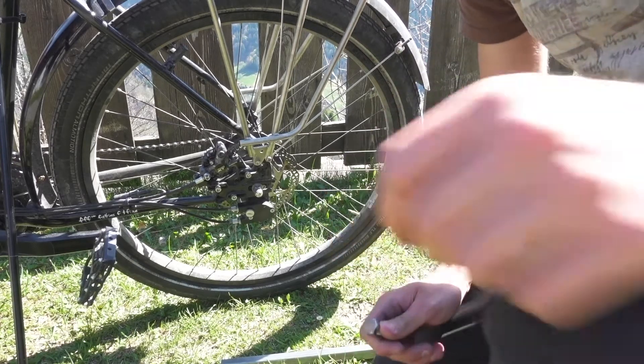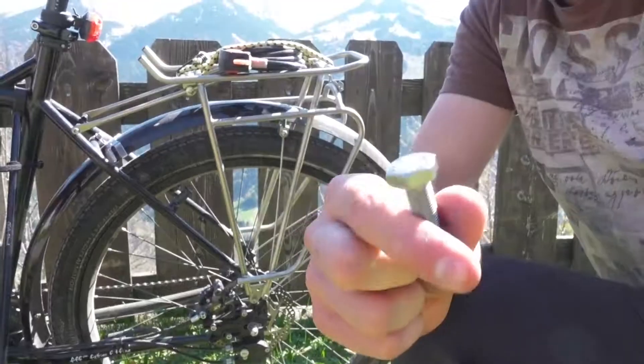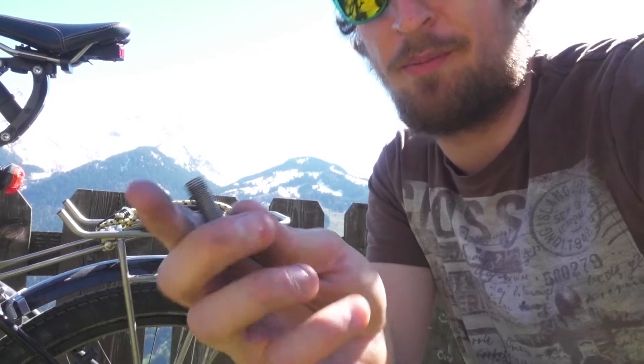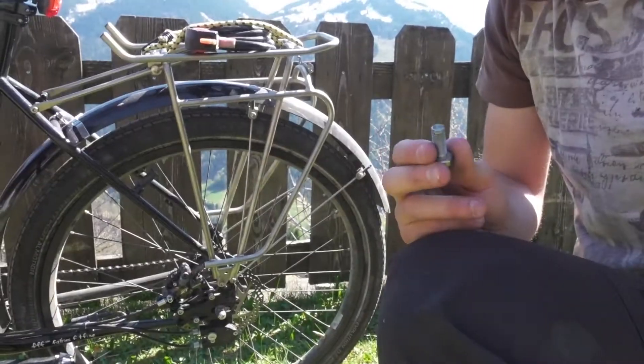Alright, so step one of the solar conversion - I had to buy these pretty special screws. The pitch on these is one millimeter, so I couldn't find them anywhere out here and I had to get them shipped in.